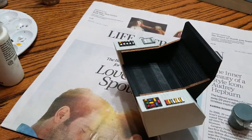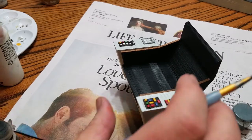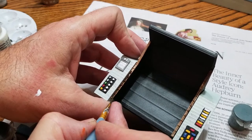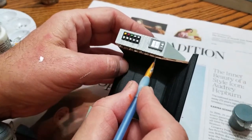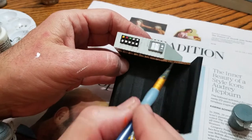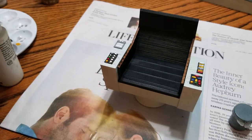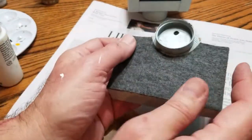Not too shabby. I forgot the Agrax Earthshade on that other side — let me grab it real quick. I love this stuff, I put it on everything. I'm just going to bring down the color of the brown. You can see those print lines — kind of makes them more pronounced. I took my painted base and put a piece of felt on it because there were all these rough lines on there.